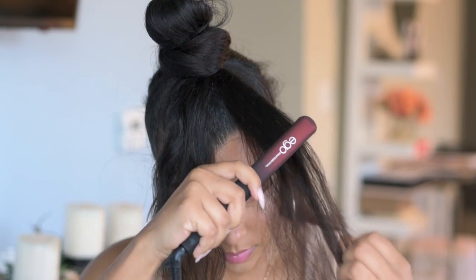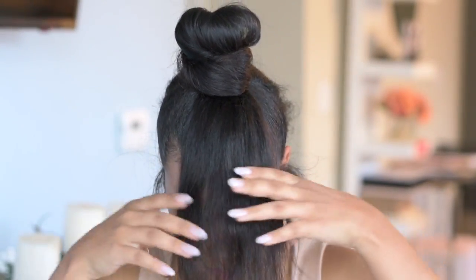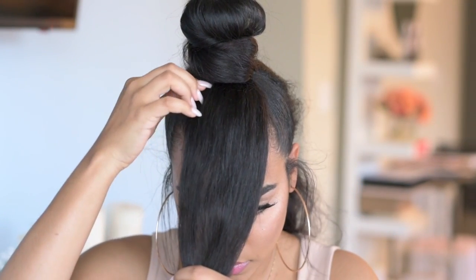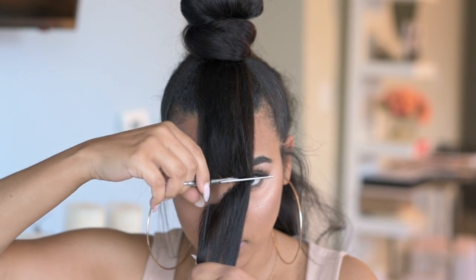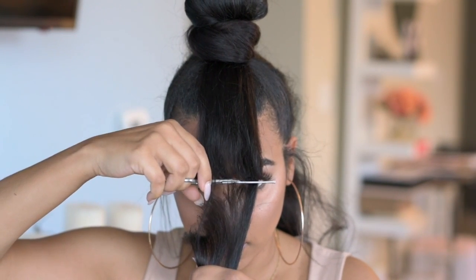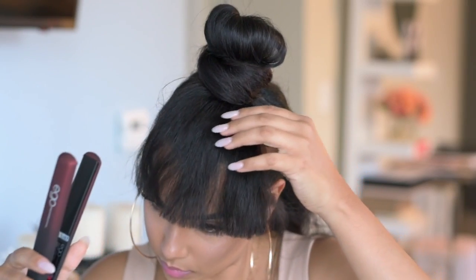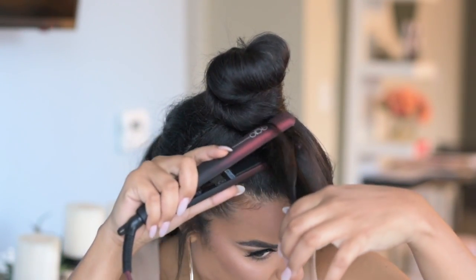For my bangs, I'm using my eyebrows as a guide, so I'm going to cut my bangs at the level of my brows. Then I'm going back in with the flat iron to make my bangs a little bit more uniform.